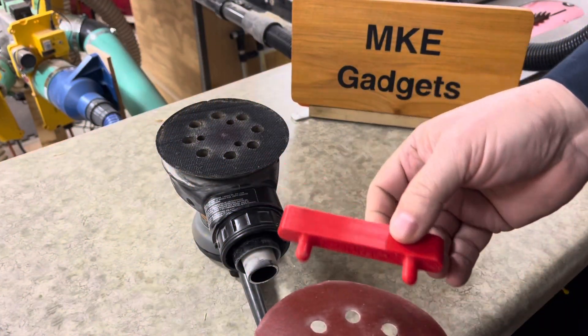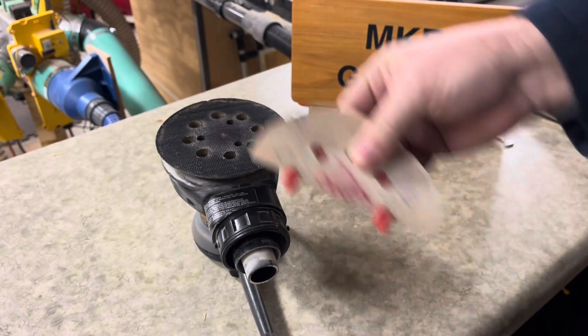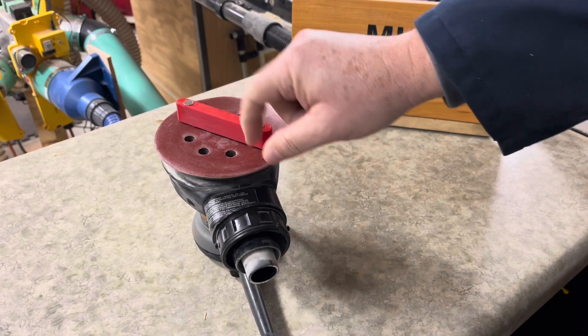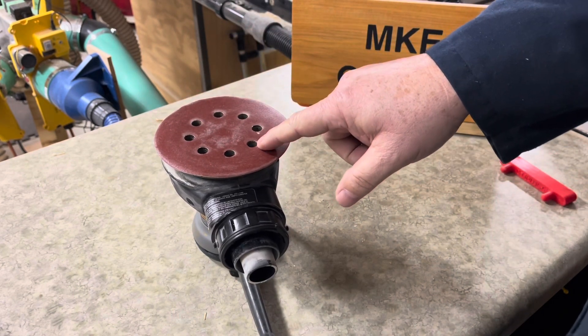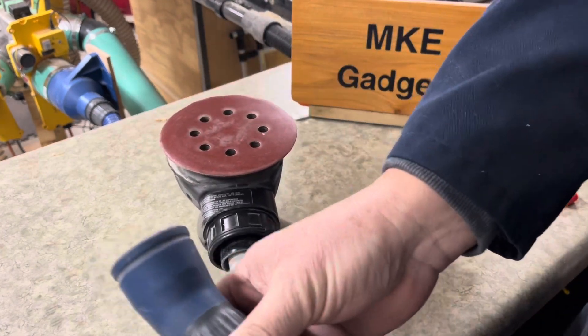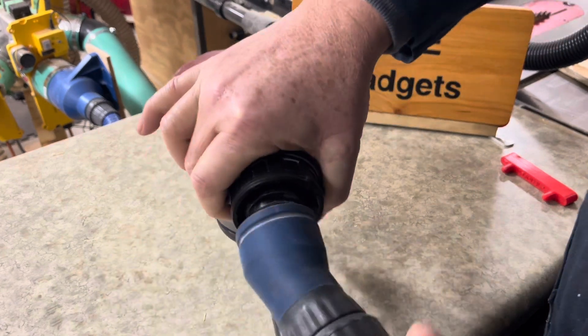In a recent video I made this handy little tool that helps align your sandpaper to your sander so all the holes are aligned for maximum dust extraction. In today's video we're going to solve the problem of how do you hook these two up together when they're not made for each other.